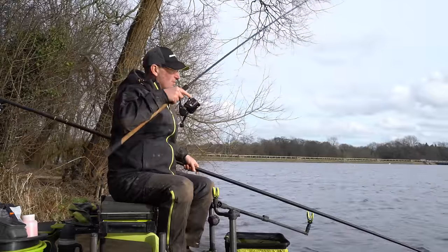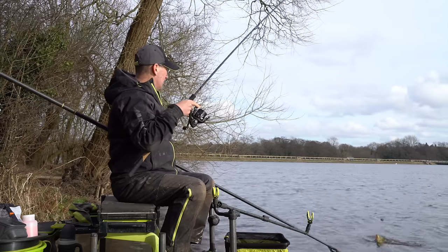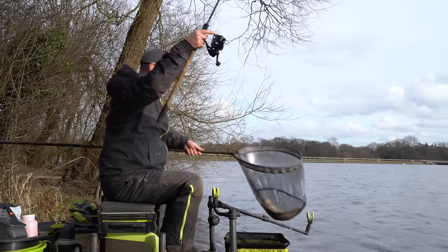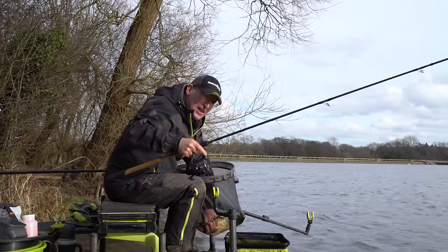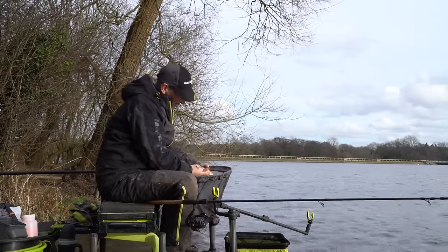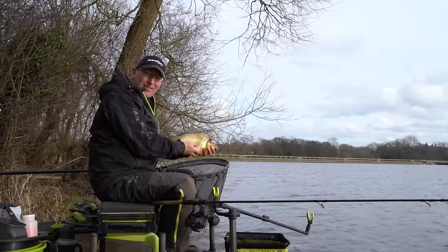These fish are in such good condition as well. Come on, come to Johnny - there we are, gotcha! So that's our last fish. I'm sure the cameraman wants a cast, but for me that's the last fish of the day. Hope you enjoyed that - cage feeder and method feeder both working really well in February here at Orleswood. Get out there and give it a go!